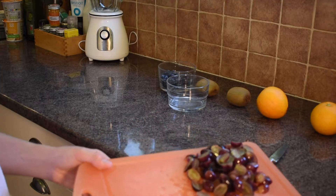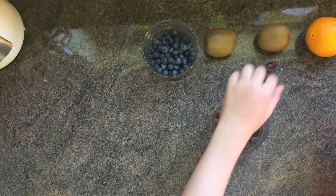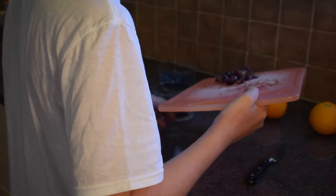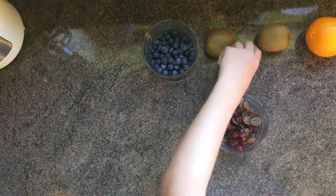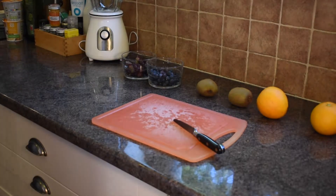Now we've got all these grapes cut — really beautiful. We're just going to put them into the bowl. It's a bit hard to do this; it would be better if chopping boards were curved, but you can't have everything in life. Now we've got all of those cut up and it's ready to go into the fruit salad when we need it.